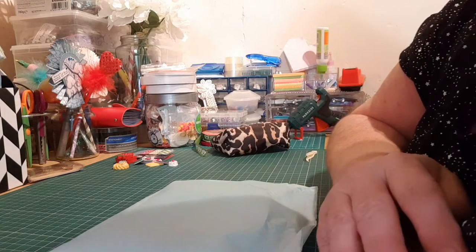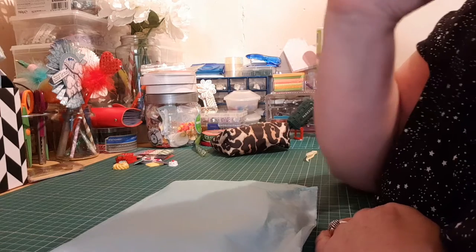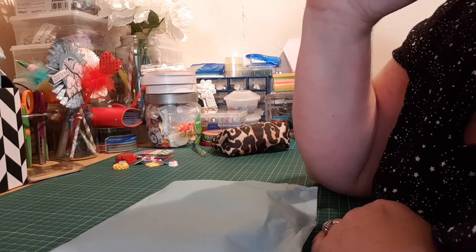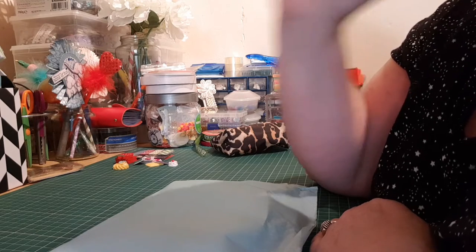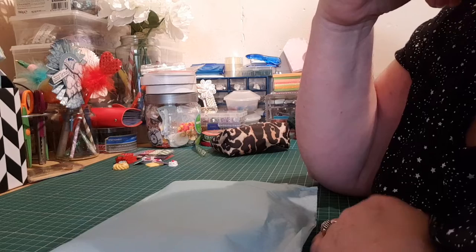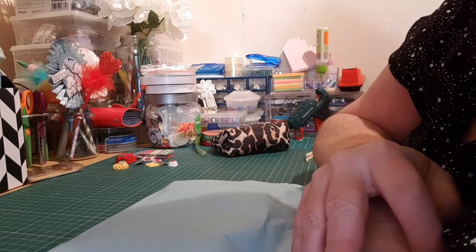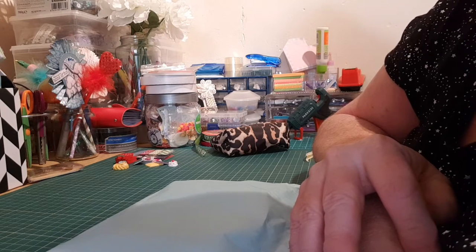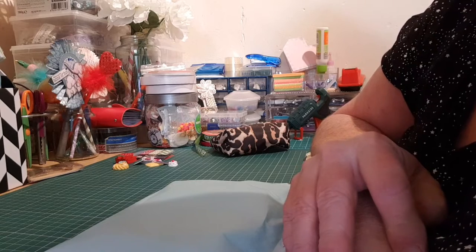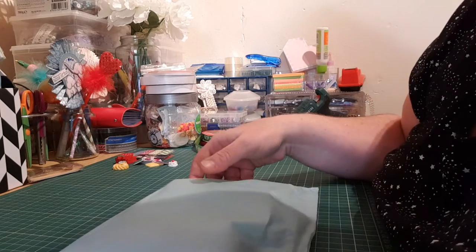Hi everybody, welcome back to my channel. This is another pocket letter swap I've done with a lovely lady called Little Suit Crafty Beginner — she has her own channel. We agreed to do this swap a while ago. She was my first pocket letter swap and since then we've become really, really good friends. She does some amazing stuff.